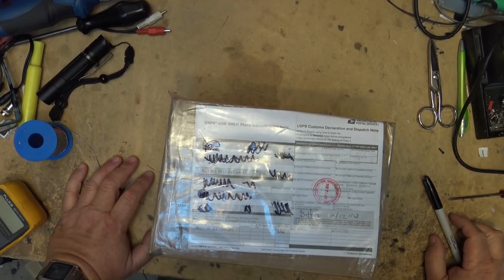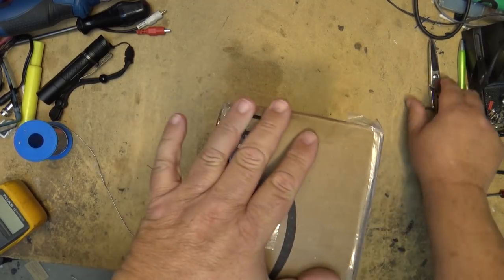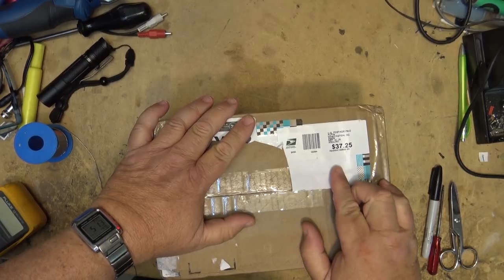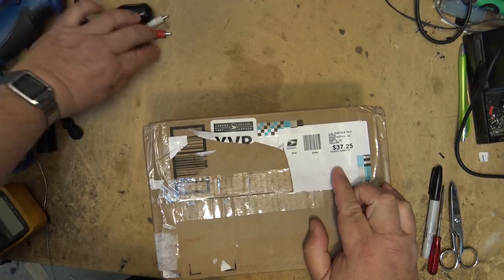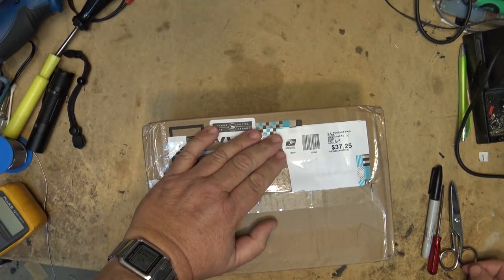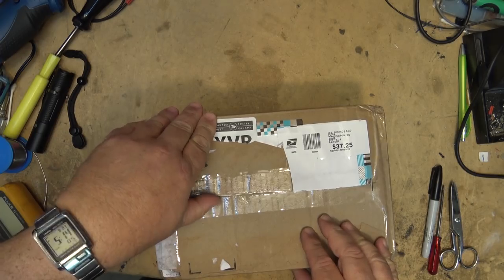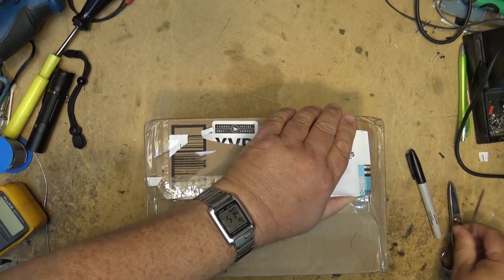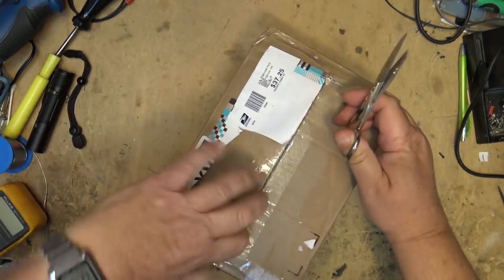I had a package arrive in the mail that needs my attention. Let's open it up and see what I received. It never ceases to amaze me how much it costs to ship anything from the United States to Canada — it's absolutely ridiculous. I had something come in that cost like $50 to ship here and it was going to be like $36 or $37 to ship back. So this one's probably going to be around $25 to $30 to ship back.